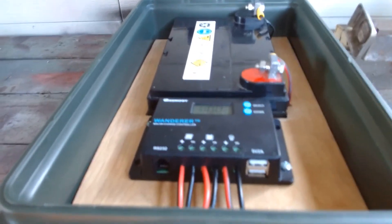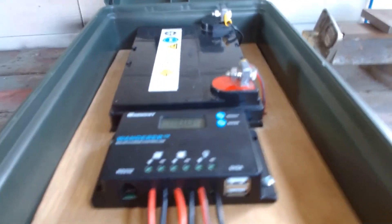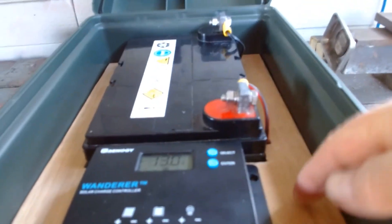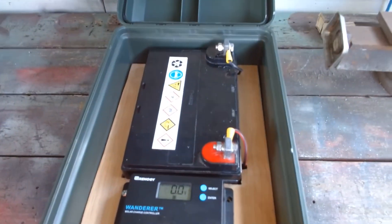This is what your finished box looks like on the inside. If you want, you can actually add an on/off switch — you have to put it in the positive power line running to the battery, and you could easily mount one right here. However, it's not necessary. I kept this as simple as possible so anybody could do it, and I think it will work out well for you.